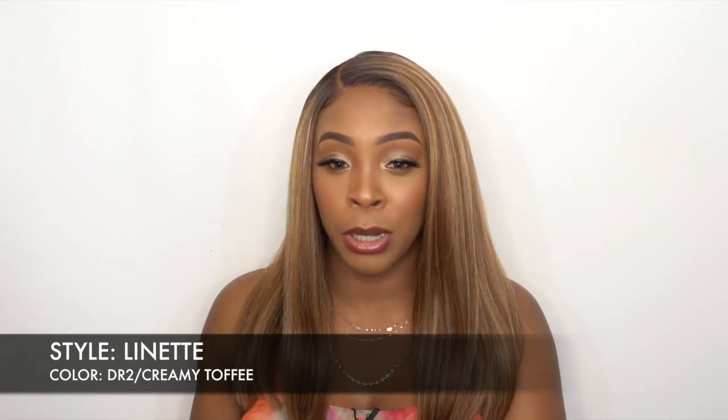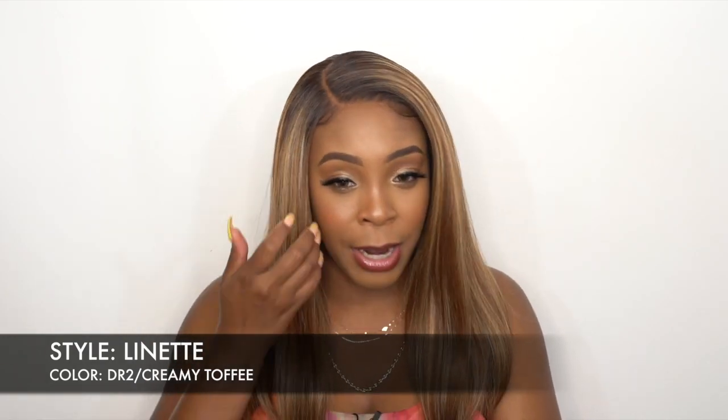Whatever you choose to do at the front is really up to you. It's pre-plucked and everything, and it comes with baby hairs. You could utilize them if you want — I did use some of the baby hairs, but it's really up to you. I did also go in with my New York lace and spray and I tinted the lace before I even put it on, so it gives it a darker shade — more matching to my complexion.